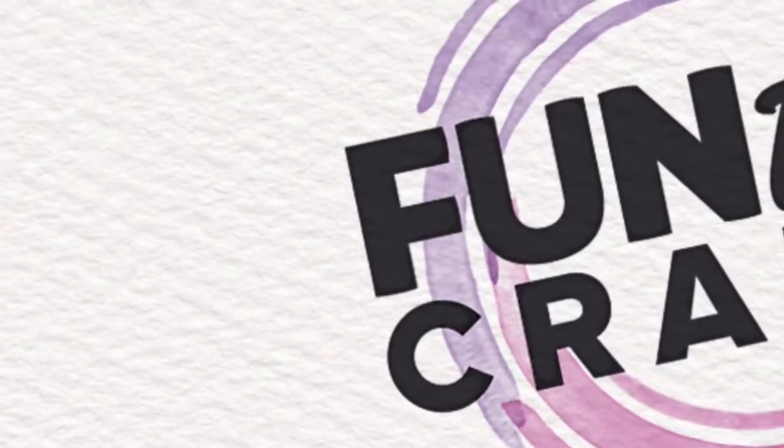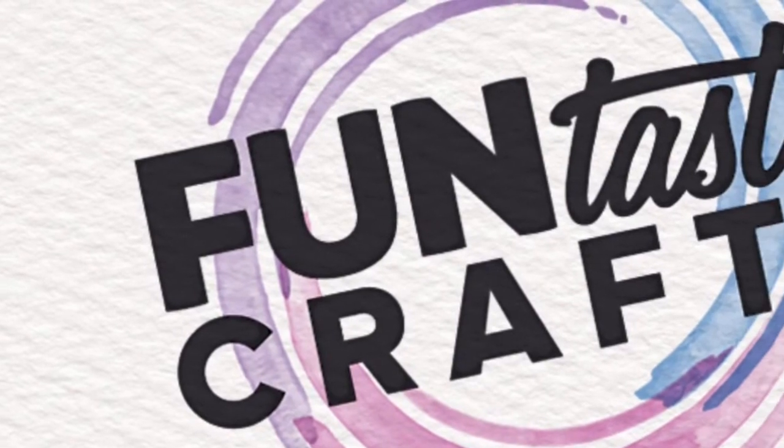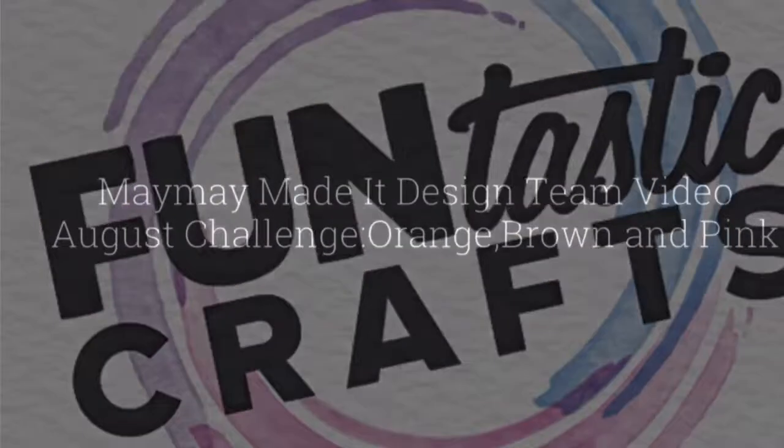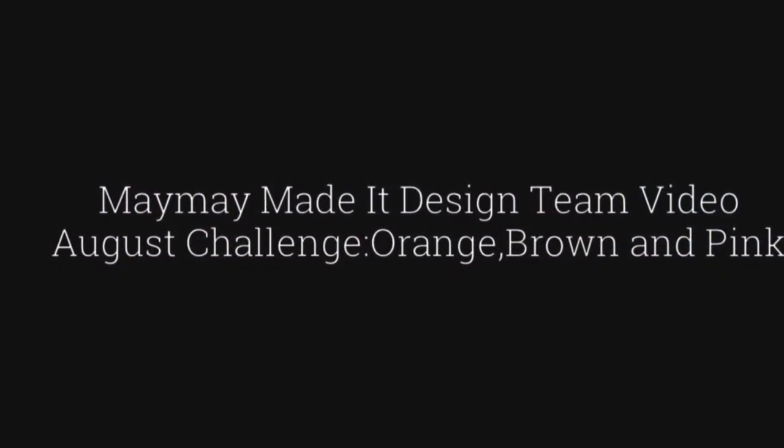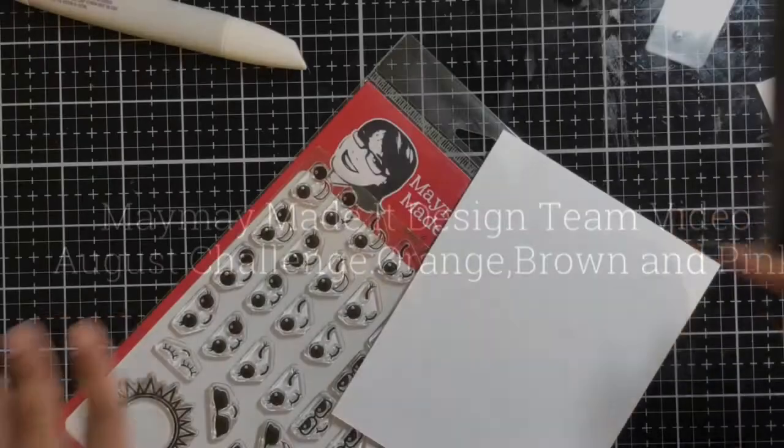Hi my crafty friends! I hope all of you are having a fabulous day. Today we're going to be making yet another challenge card, and this challenge for this month is using the colors orange, brown, and pink — and I've been having a blast creating these cards.